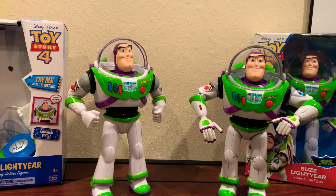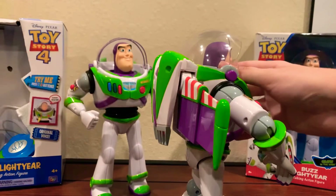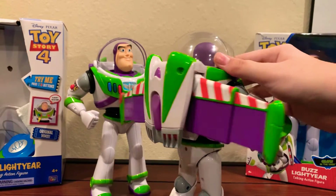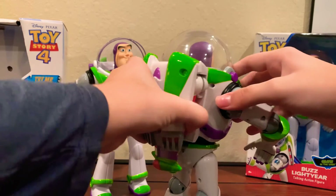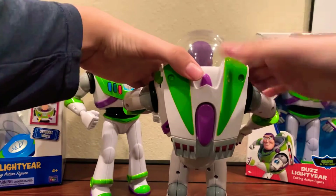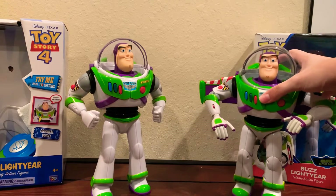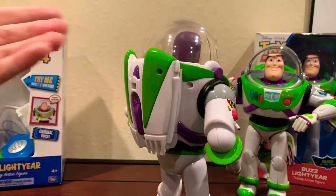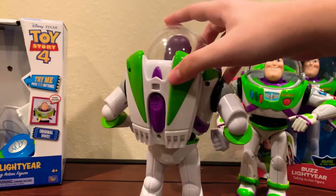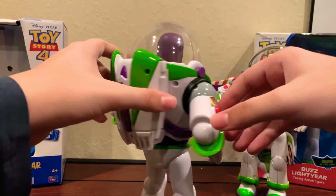One major outstanding difference between these two Buzzes is that this one has pop-out wings, and they cost the same price or even less — I think it's around $35 or $30. So basically almost the same price as this Buzz over here. This one has working wings, which is really cool. And then here comes the disappointment: the newer Buzz has nothing, no wings at all. And he has less detail overall; at least the older Buzz had some paint detail down here, but this Buzz has nothing really.